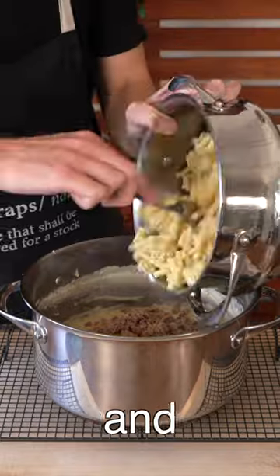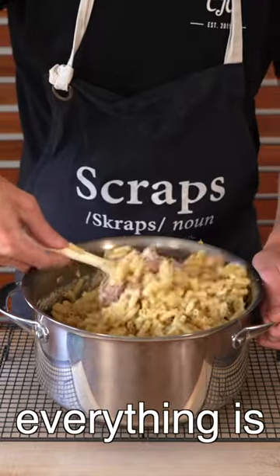Add in the zest from half a lemon as well as the tuna and the pasta. Continue mixing until everything is evenly combined.